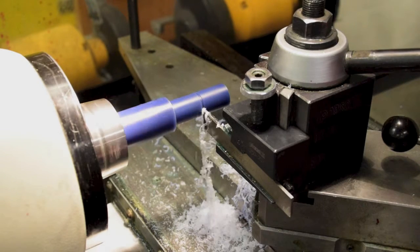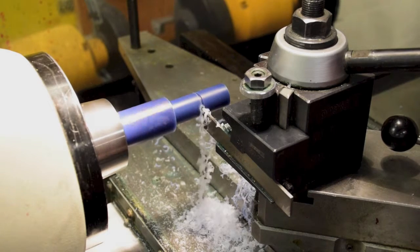Cut a thread relief with the cutting tool. This is where you will have your machine stop threading.